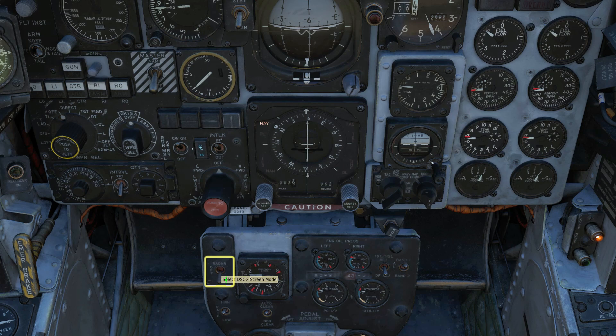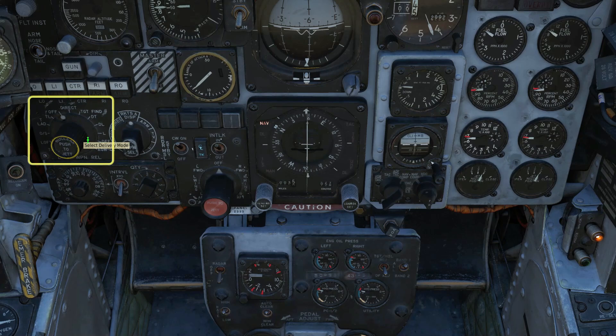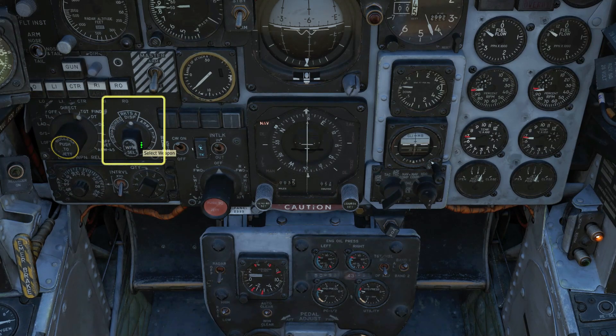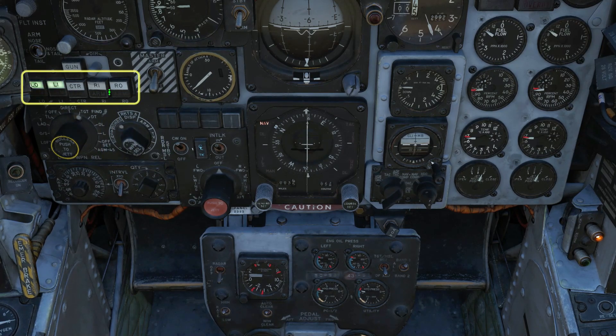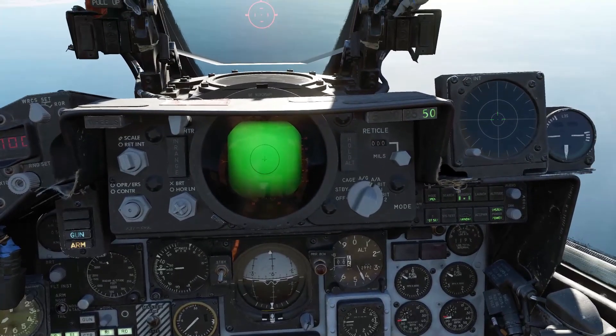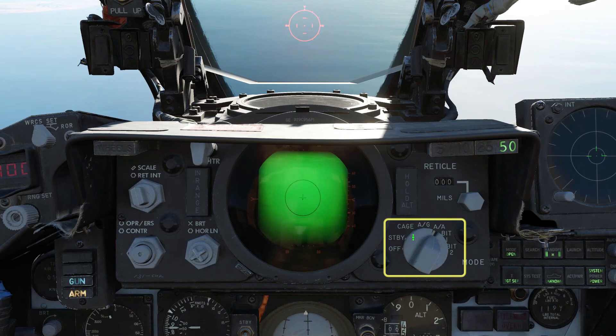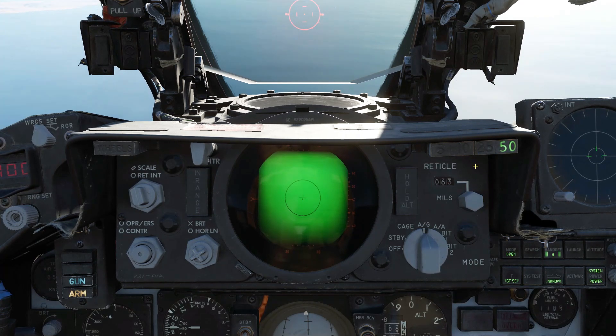Put the display in TV mode. Set your desired release quantity and timing — I'm dropping two at a time here. Release mode to target find. Weapon selector to bombs; select your pylons with LGBs on. Master arm on.